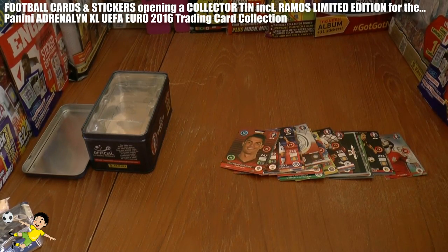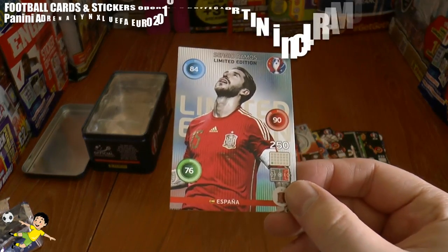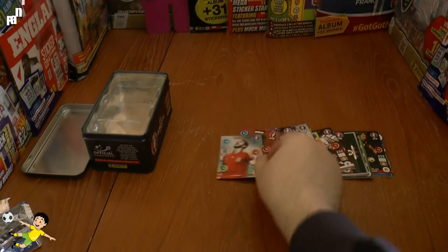However, nothing really, really brilliant from the packs. But of course we managed to obtain the Sergio Ramos limited edition card from Spain — that's really nice.